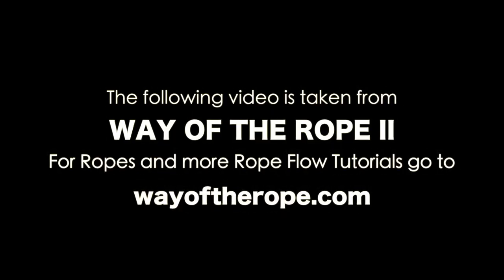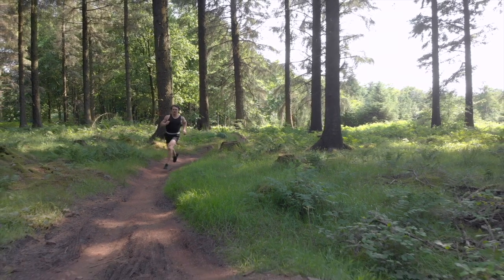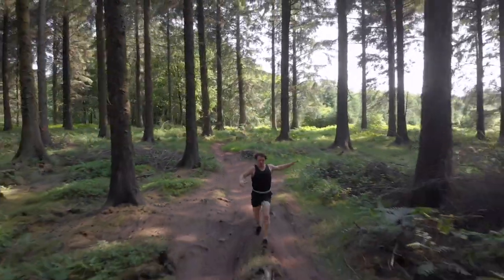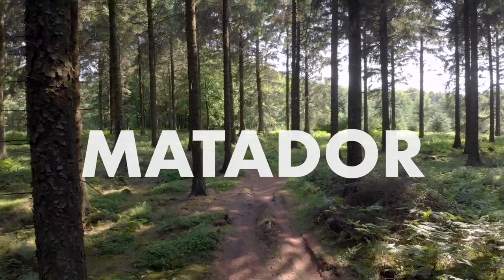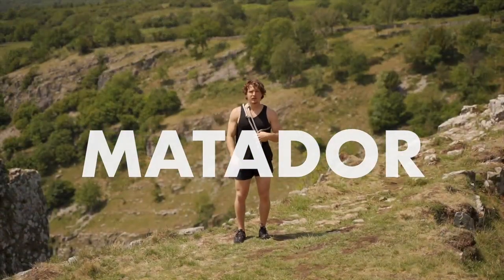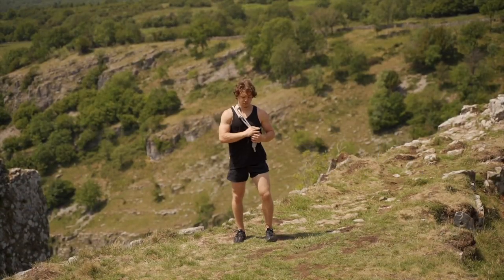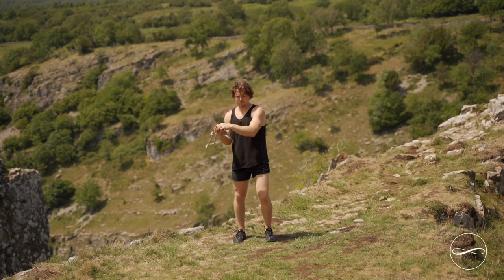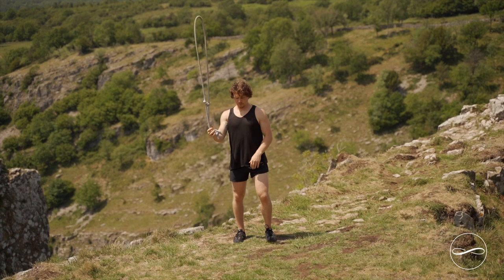Following is taken from Way of the Rope 2. For ropes and more rope flow tutorials go to wayoftherope.com. The Matador. Matador is one of my favorite moves. It feels so relaxing and therapeutic — it's like you're just gently ticking over.